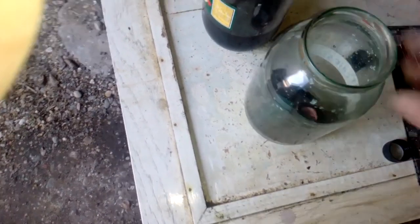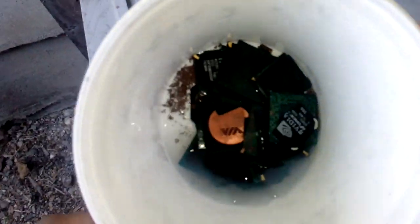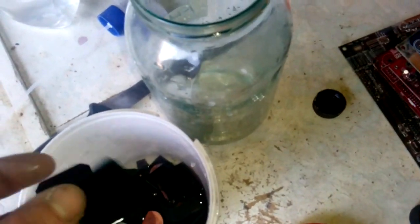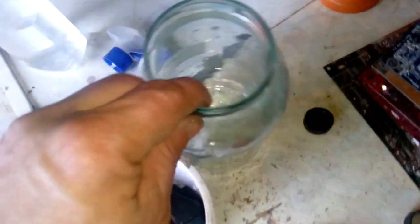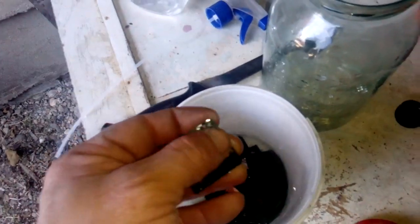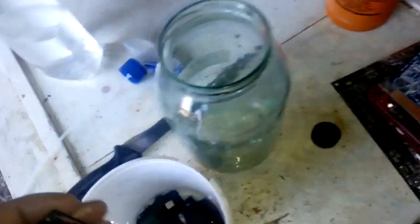Now we clean the chips with water and prepare for another batch. We clean with water, we keep the solution for filtering. And now we take the knife and we will decap all the BGA chips and put them in the jar with the new solution. A couple of chips still have a few tin balls, but never mind.